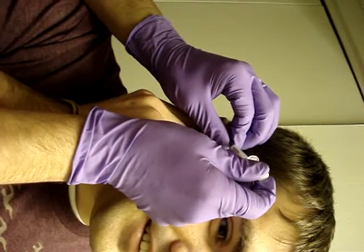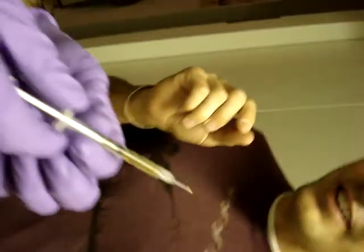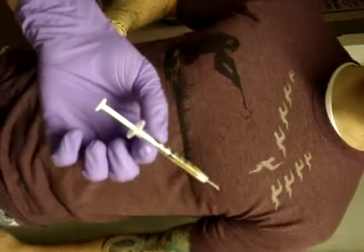Is it coming? Mm-hmm. Look at all that fluid — it's still dripping.